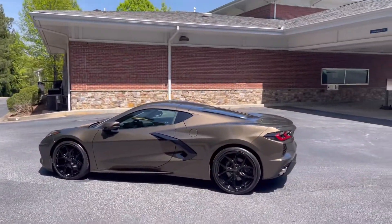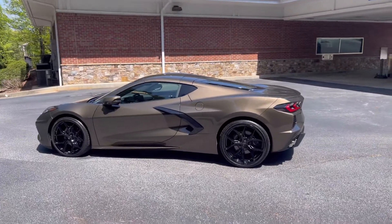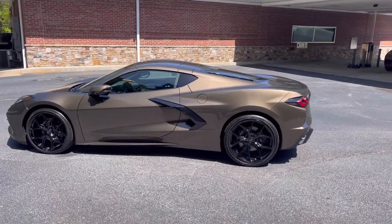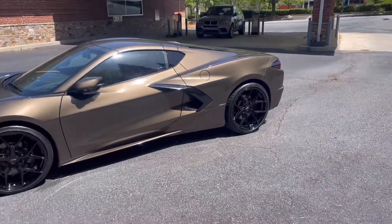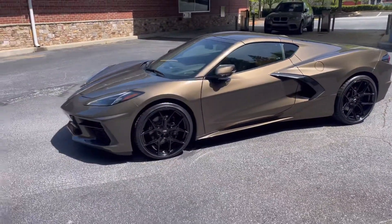Yo, what's going on? It's Courtney back again with another video. Today, let me show you what I got — a Corvette C8. It's not brand new, it's been out a couple of years now.